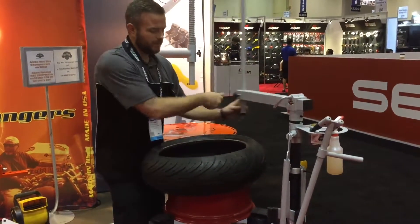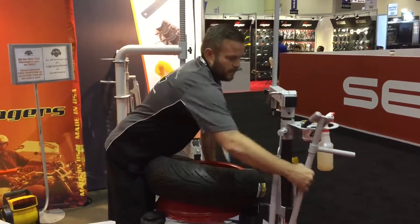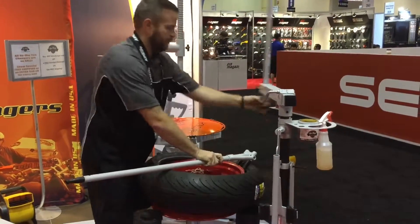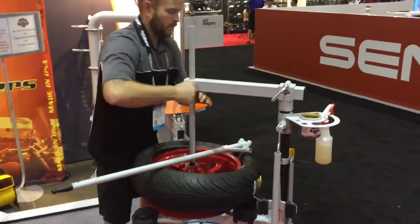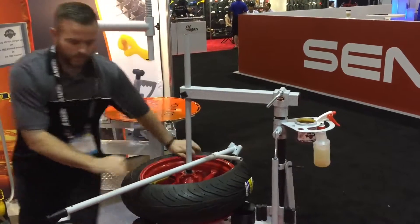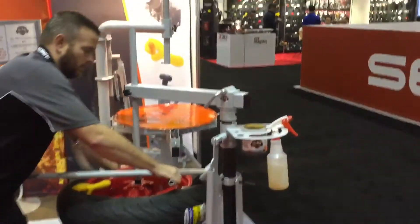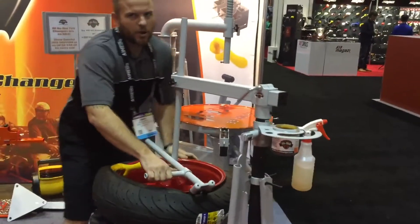Putting it on is pretty much the same concept. Airband and yellow thing — walk around to the bar. Like I said, it covers everything. Guaranteed not to scratch your wheels.